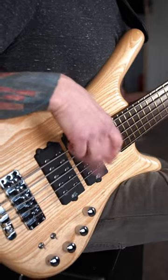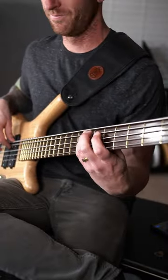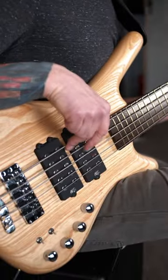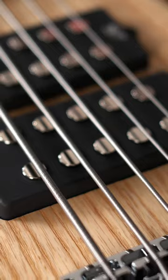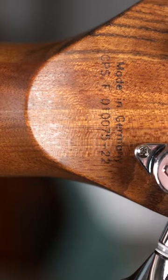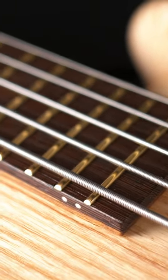Today on The Bass Channel, we're going to be taking a look at the Warwick Double Buck Corvette 5. The Warwick Corvette Double Buck is a well-rounded, super versatile, German-made electric bass guitar. This bass is well-suited for all styles of music for the seasoned bass player.